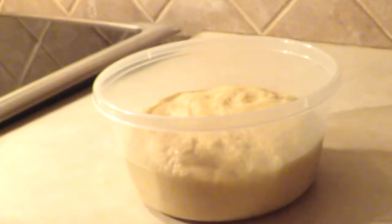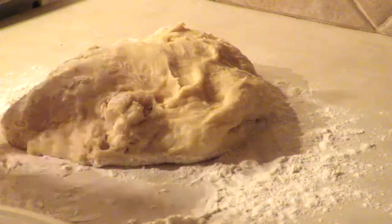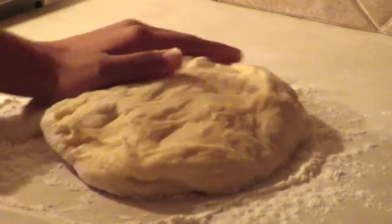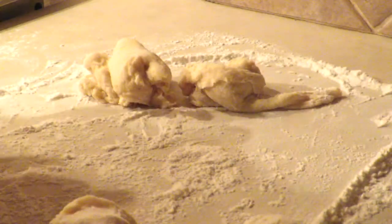Now that we have a beautiful dough, you are going to place some flour on the work surface and place the dough on it. Now it's time to separate the dough into medium parts — with this dough you are going to be able to make 10 BeaverTails.